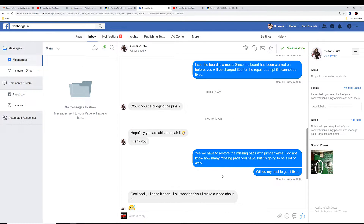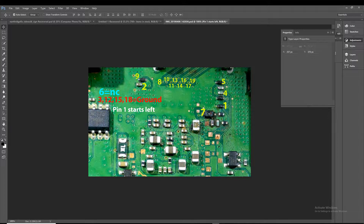Considering there are no other issues on the board, it should work. I have made an HDMI pin layout based on other boards we have in our shop, and I labeled where every pin connects on the board. Starting from the left is pin number one. Pins number three, twelve, fifteen, and eighteen are ground. Pin number six is no-connect — it doesn't connect to anything. Pin number two, if we have a missing pad, we have to run a wire over to a specific component. Pin number nine, if we have a missing pad, we have to run a wire all the way to another point. I made this layout based on his board.